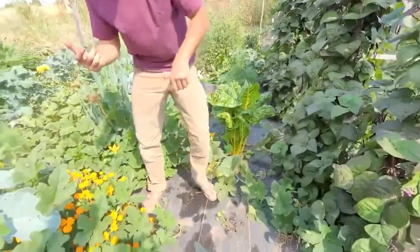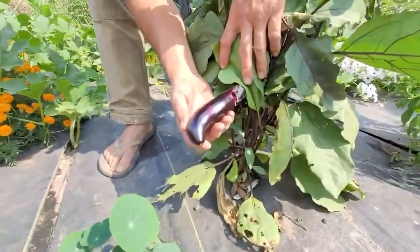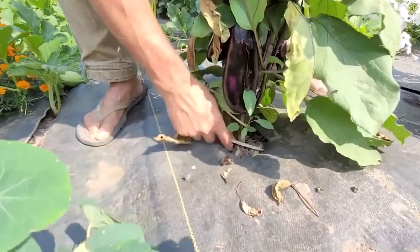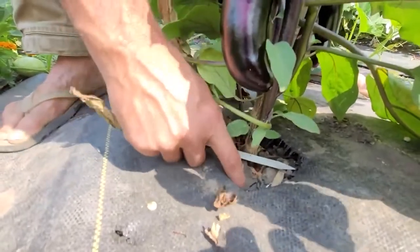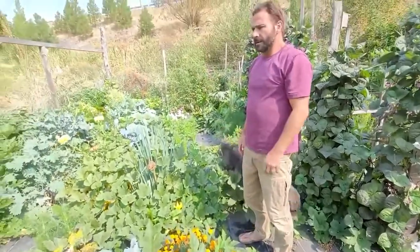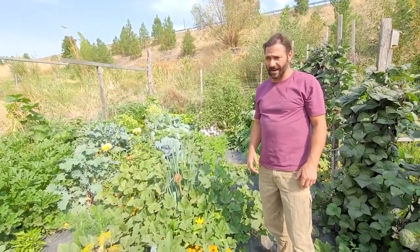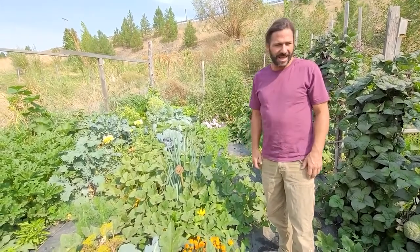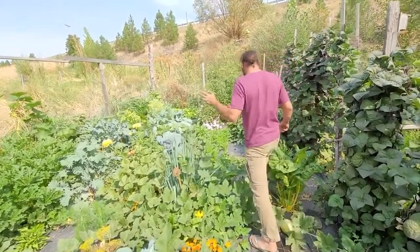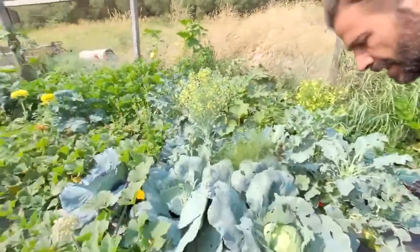I just cut holes in the mesh to accommodate the plants I want. This here is a really nice-looking eggplant — they call it aubergine. I have holes cut in the mesh, and in the spring I plant the starters. I can plant in spring, be on assignment for a month or two months, and come back to nothing but a lush, healthy garden full of food.